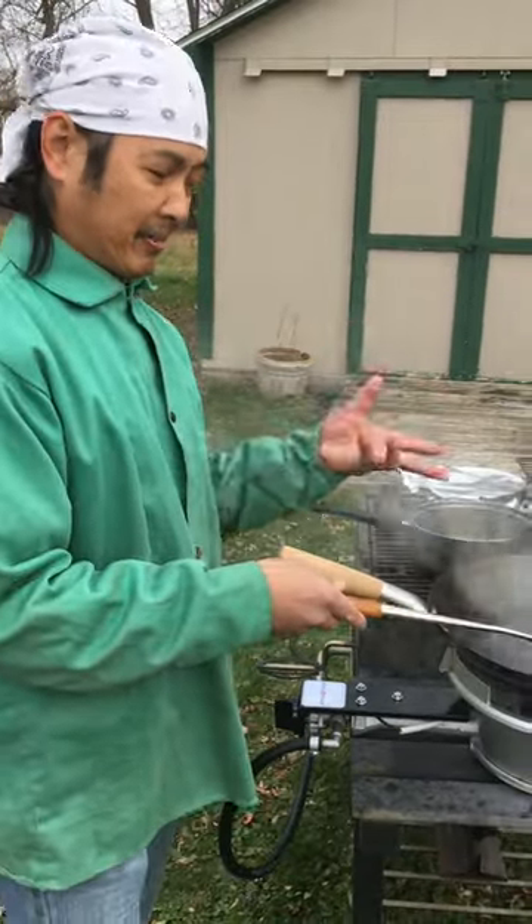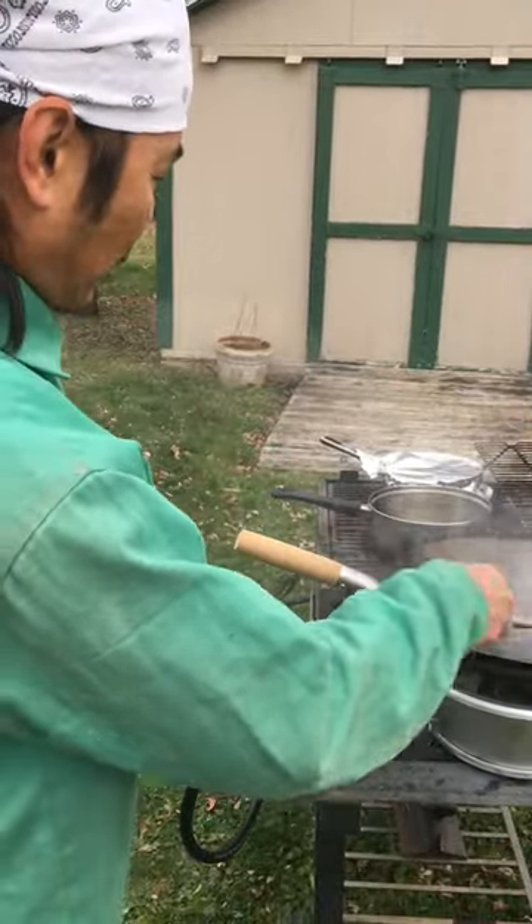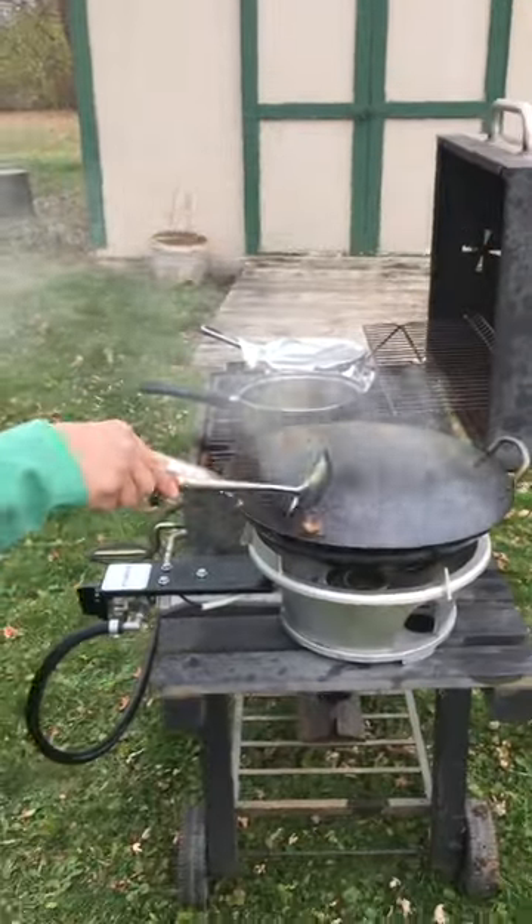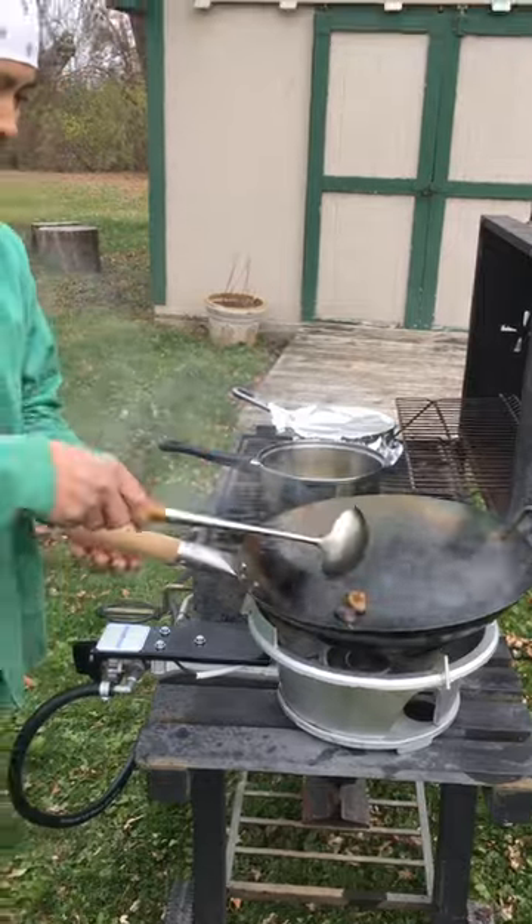You don't want to really be breathing in all this smoke. This is not good smoke to be breathing in. This is just for the experiment, just to feel more comfortable with your wok when your wok starts getting into the hot zone.